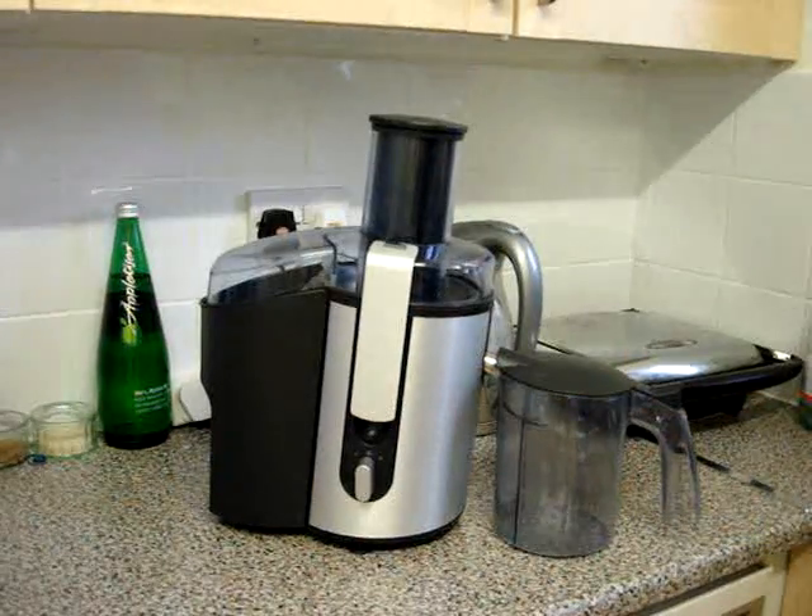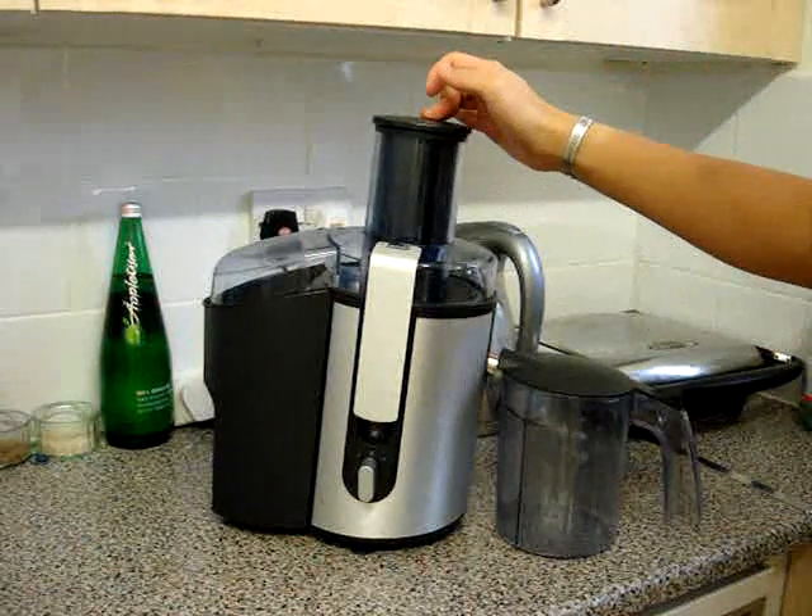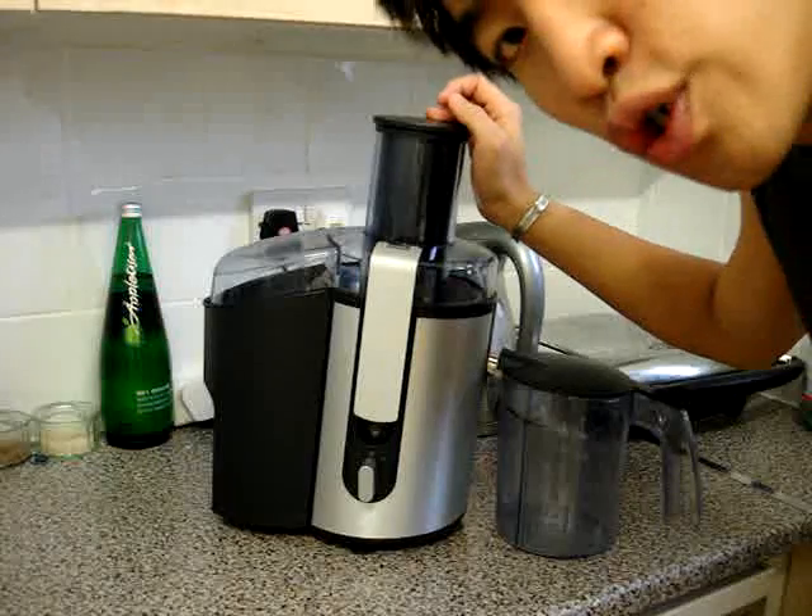Hello, it's Qai Chi. Which juicer do I use? I use the Philips 1871, I think it is. It's a centrifugal juicer.